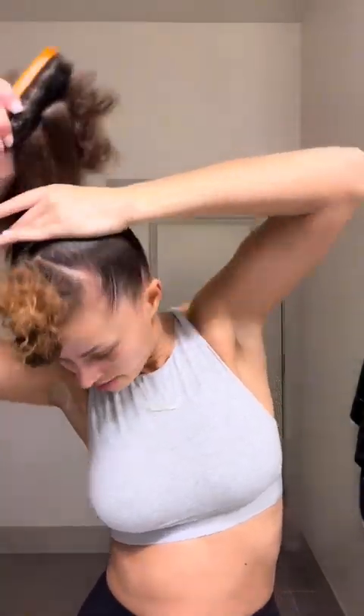Now I get my flat brush, and again I don't go all the way to the roots. I'm really just trying to make sure the hair is flat. Then I'll put this in a pony — a very, very, very high pony, as you can see.